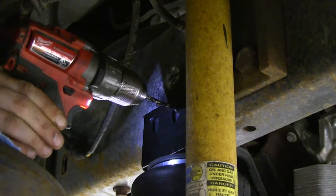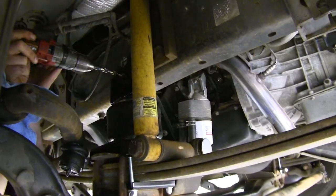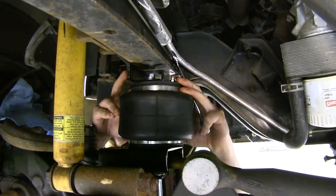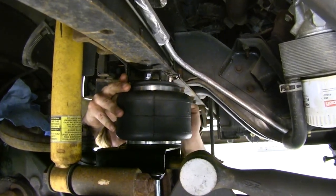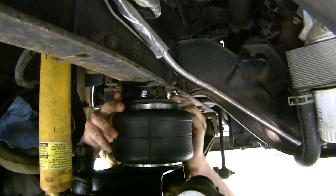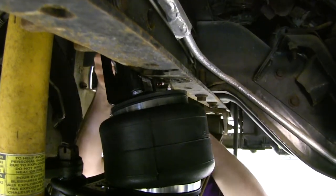Now drill out that marked spot using a quarter-inch drill bit first, then step it up to the half-inch size. Hold your airbag up until it's nice and square with the side of your frame and tighten down the bolts we left loose earlier. This ensures the hole in the frame lines up with the bracket and the bracket will be square after fully tightening. Then pull the airbag out and torque the bolt to the specifications in your instructions.